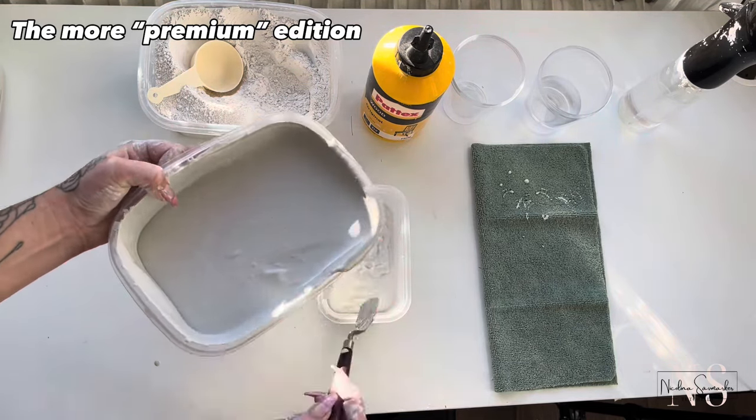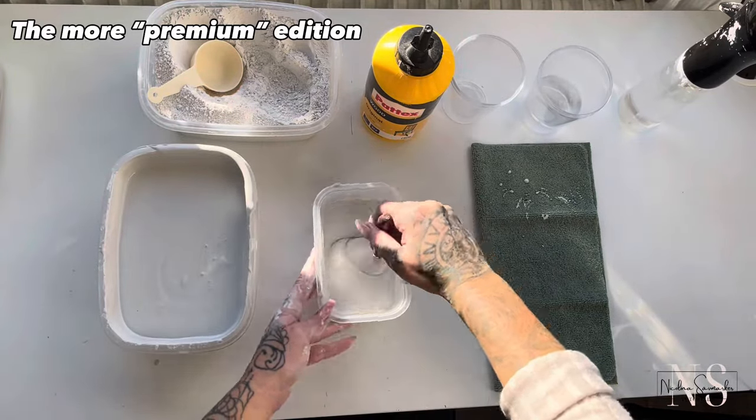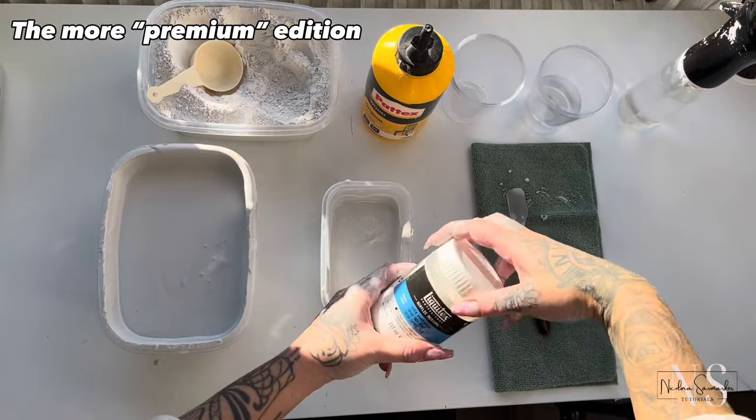I wanted my previous mixture to be more like a medium thick consistency, but here I will demonstrate the magic with a thick gesso.